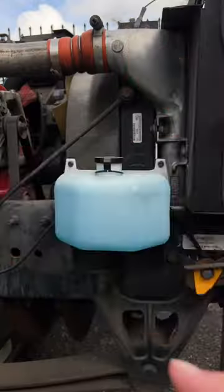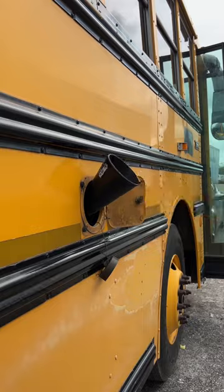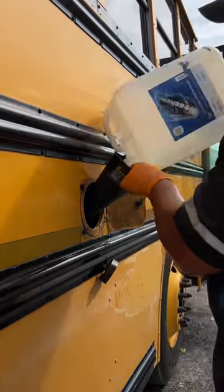Today we're scrapping the bus that started it all and showing you the whole process. First, we had to completely drain our bus of any liquids. We didn't want any of the diesel to go to waste since it's $5 a gallon, so we decided to transfer it to our new bus.